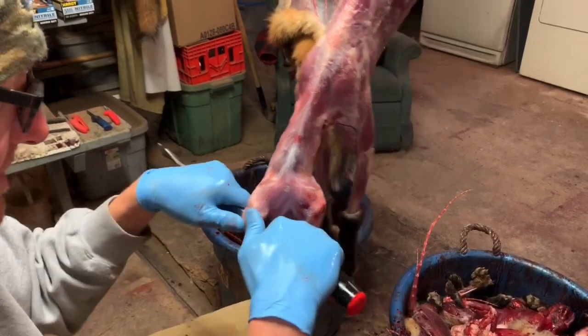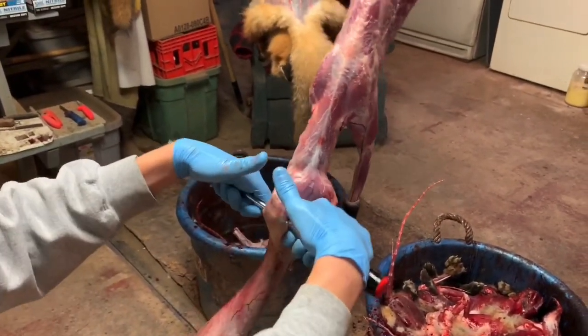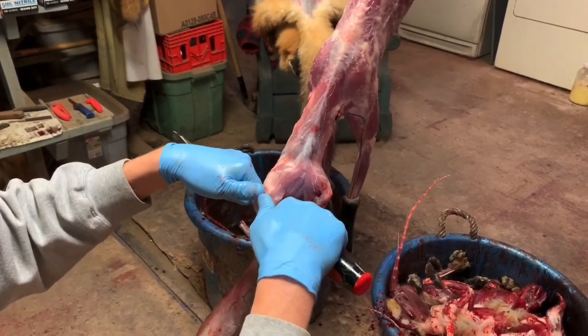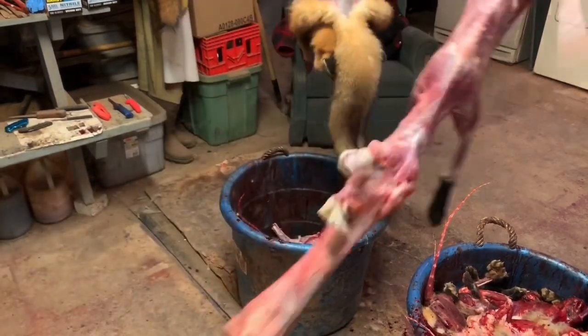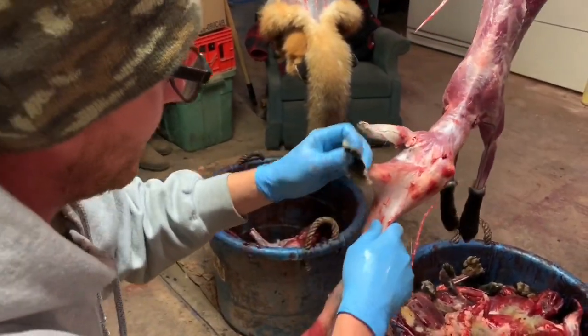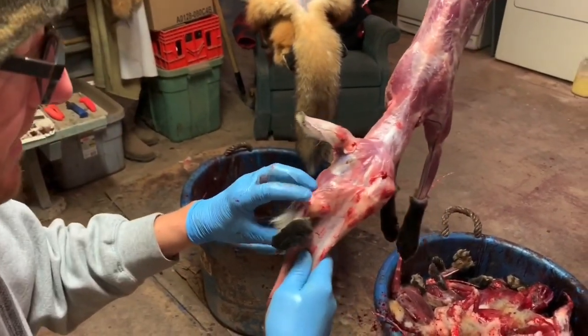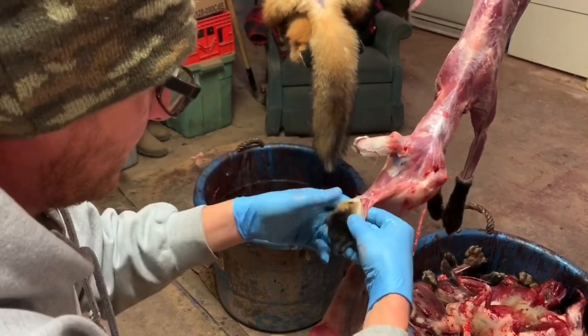What I've found works about the best for me is if I hold my screwdriver like that and take my two thumbs and flatten the ear out — all the cartilage stays on the carcass and all of the ear stays on the pelt.